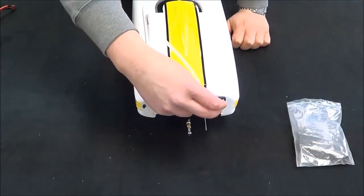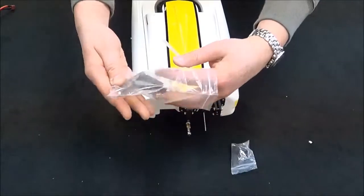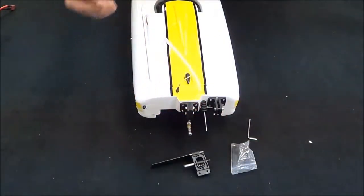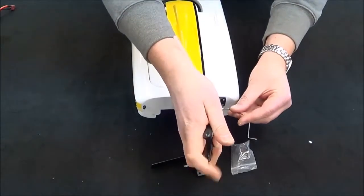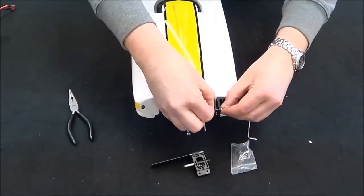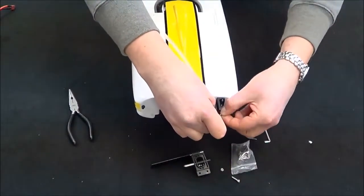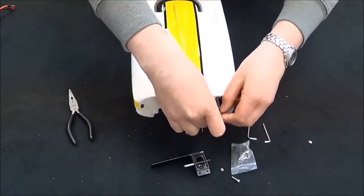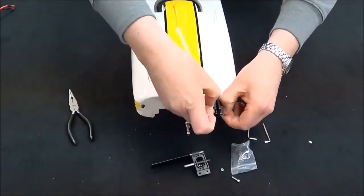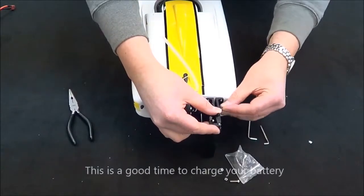We're going to mount the rudder over here. It's offset from the propeller. When we open the bag, we're going to have our propellers, our rudders, and our Allen keys. If you've got another Allen key driver handy you can use that as well, but right now these are just somewhat finger tight. We'll definitely want to make sure to lock this down during assembly. This really is not difficult — it's just a few minutes and you'll be out running on the lake or your local pond. Make sure to use this time to charge the battery.